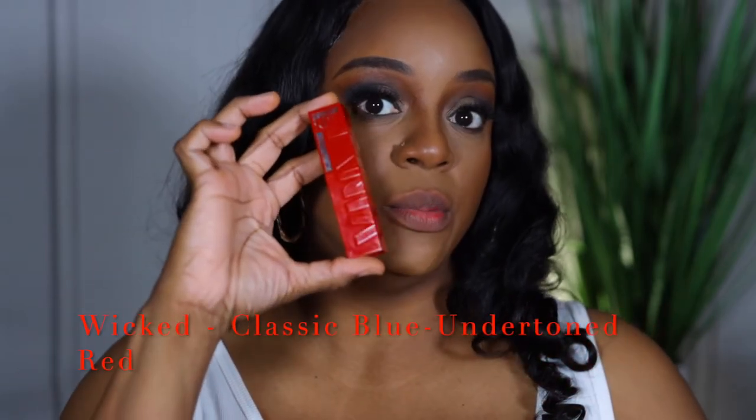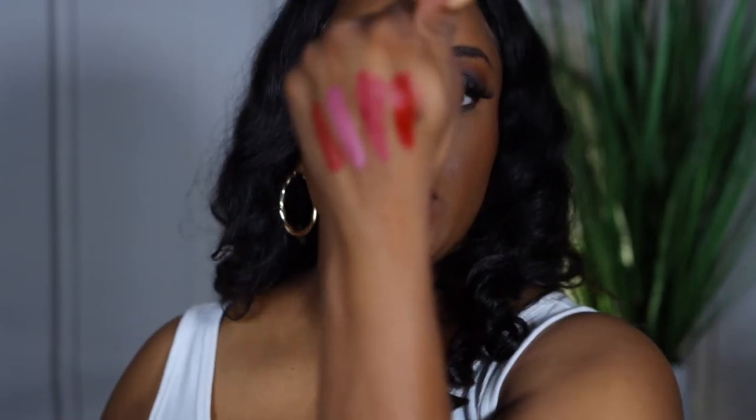The last shade I have is called Wicked, and it's a classic blue-undertone red — y'all know I love that, I love a ruby red. So this is Wicked.